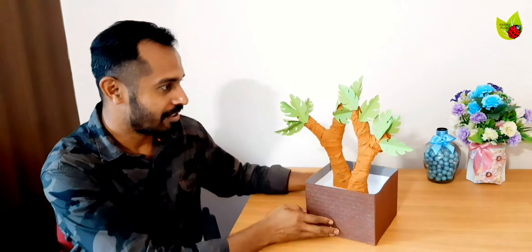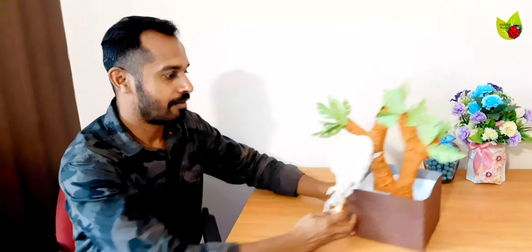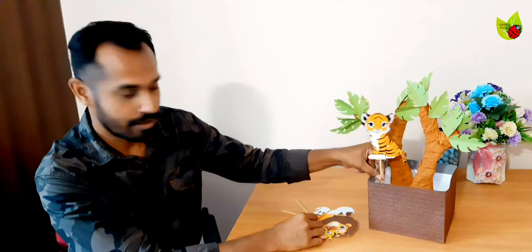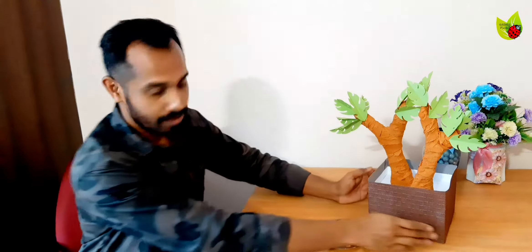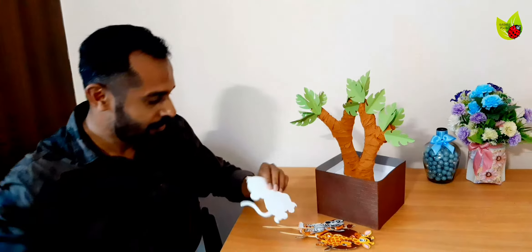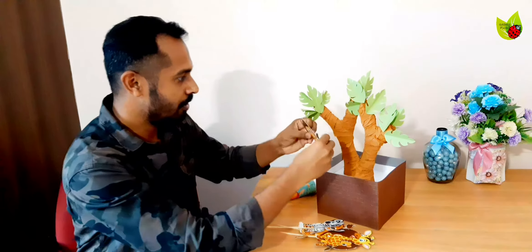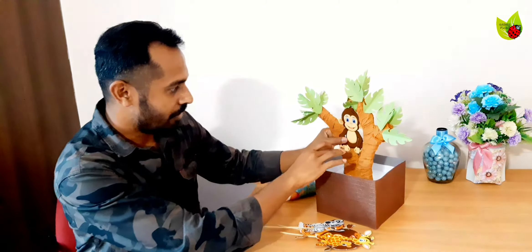The box with trees and leaves is done. Next, we need to put animals. For the animals, I printed some animal cutouts and attached them to small wooden skewer sticks. The different animals are tiger, lion, and zebra. I also kept a monkey — monkey is necessary and will stick on the tree somewhere like this. Using some glue, stick it so it looks like the monkey is sitting on the tree.